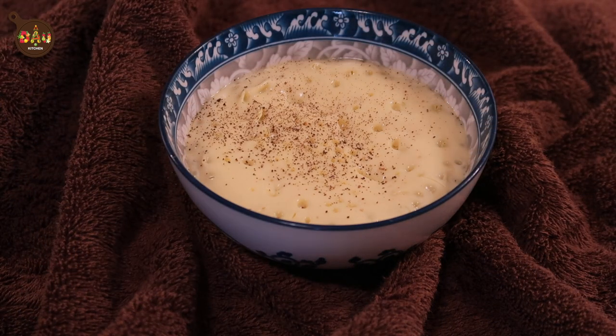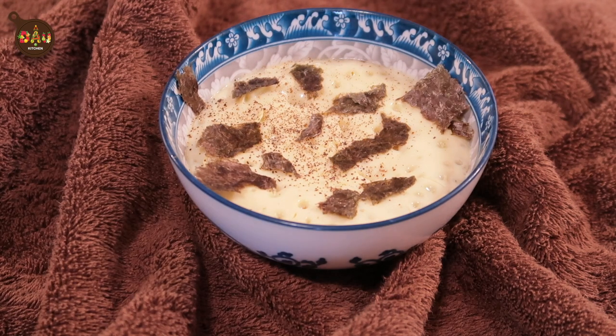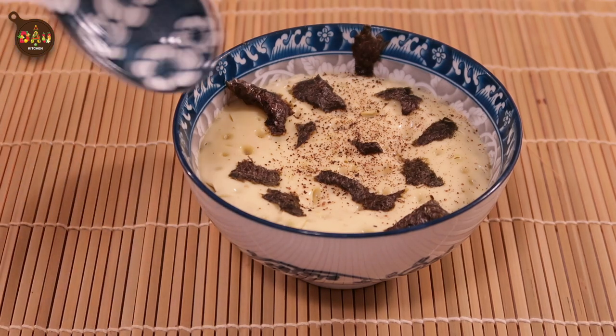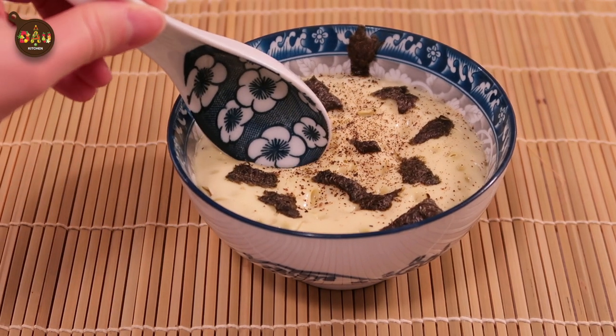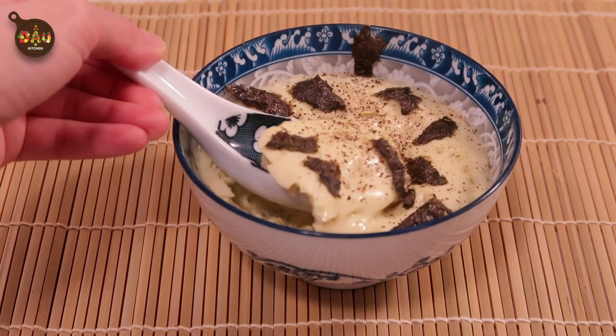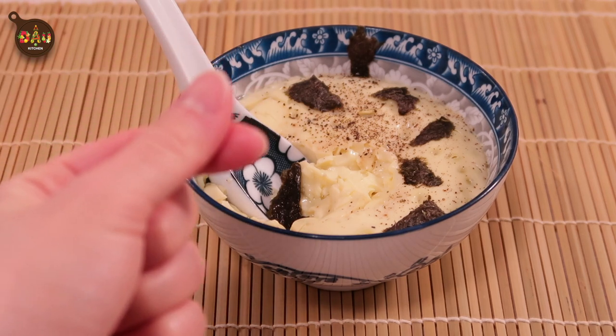To finish this dish, I'm gonna garnish it with a little bit of black pepper and dried seaweed — that's what I have at home. But you can make this dish even better by using chicken broth or vegetable broth instead of water, and top it with green onion or any types of topping that you like.